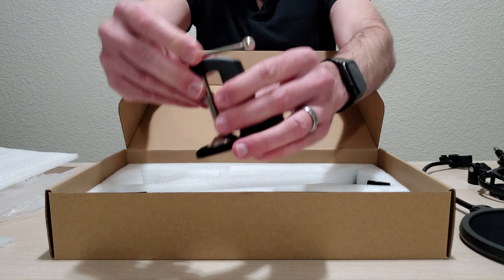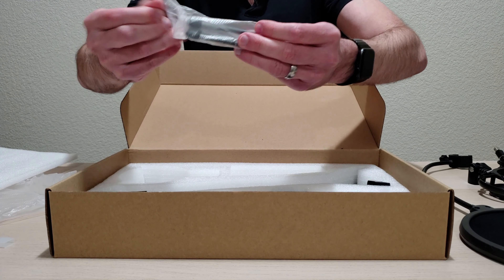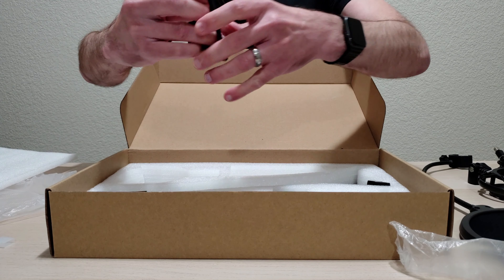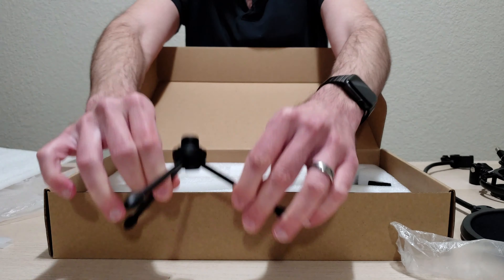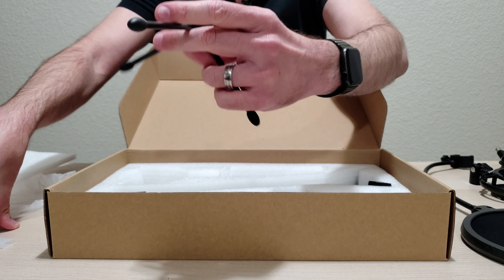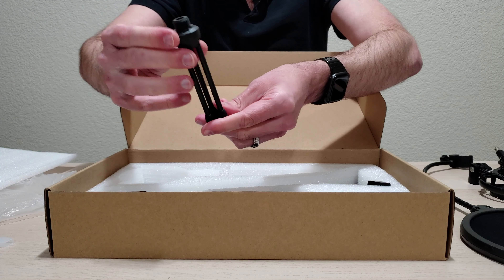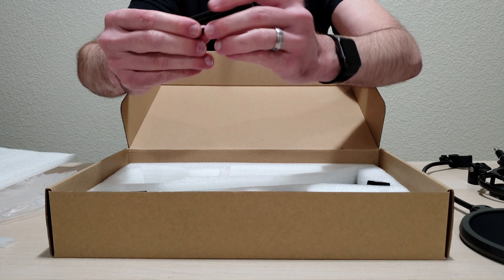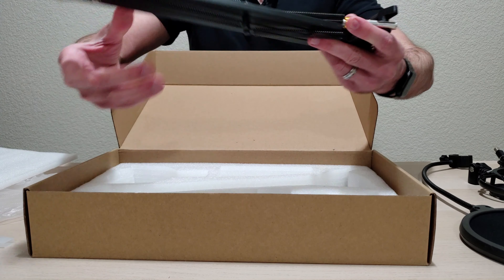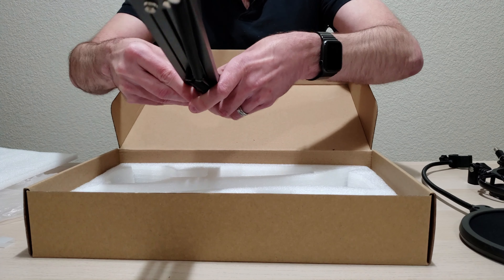Here you have your desk mount, and the nice thing is it also comes with a little stand. So if you don't want to use the whole desk mount, you can just use this little stand and it'll sit on your desk. This is great if you want it to be portable — you can use it with your laptop and take it around with you. It easily collapses; the legs are metal and there's a plastic piece on top.